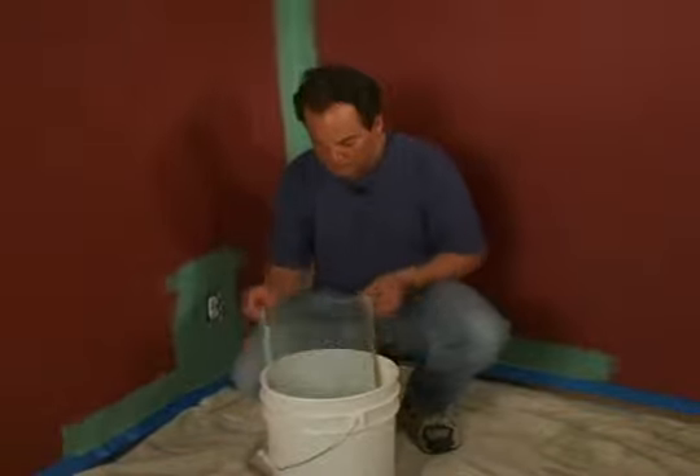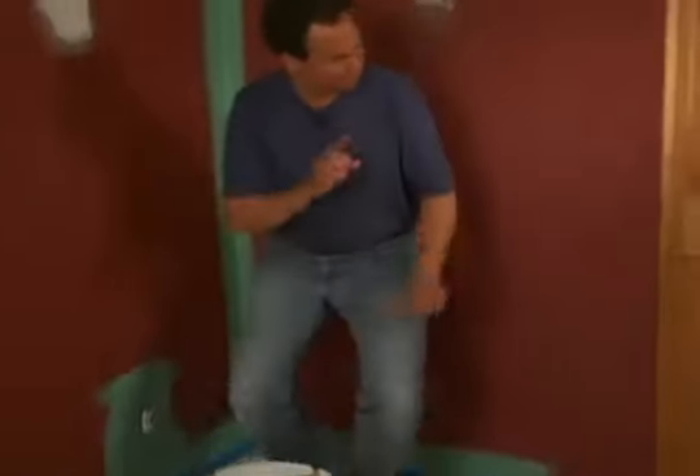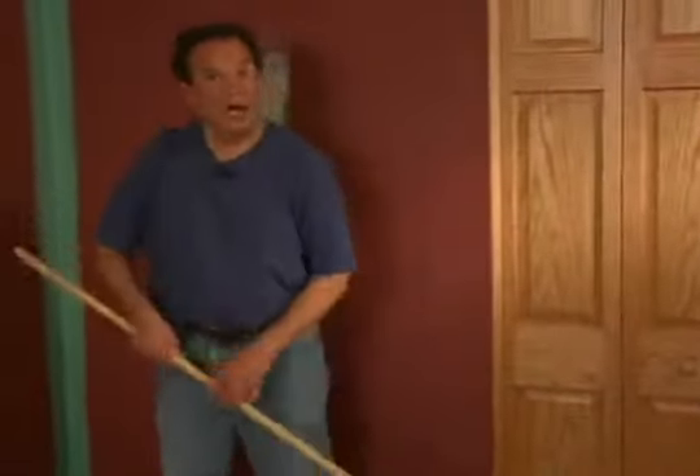Tip number six: work like the pros do. Use a five-gallon bucket, a roller screen to get rid of excess paint, and one of these — a long handle so you keep your feet on the ground.